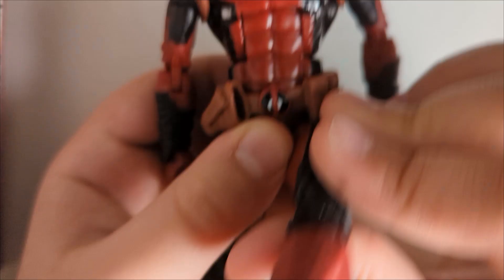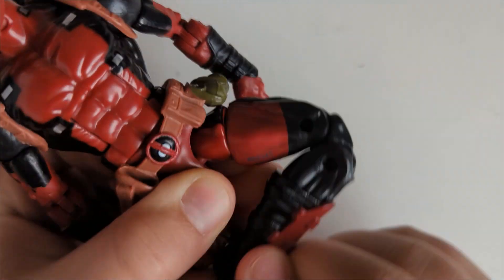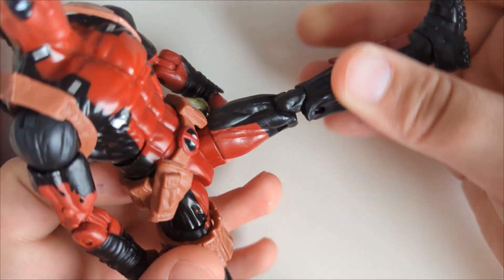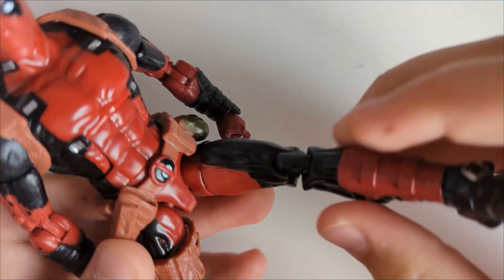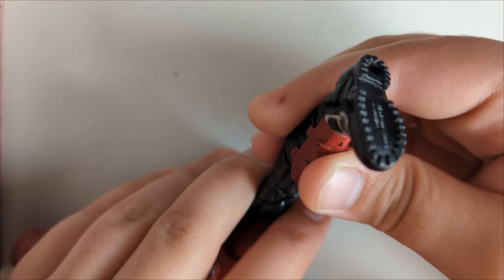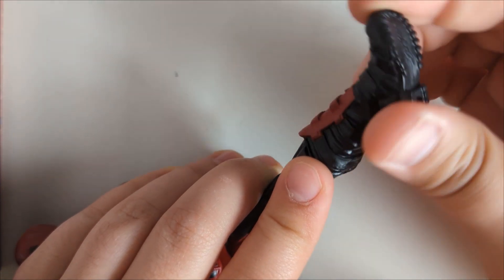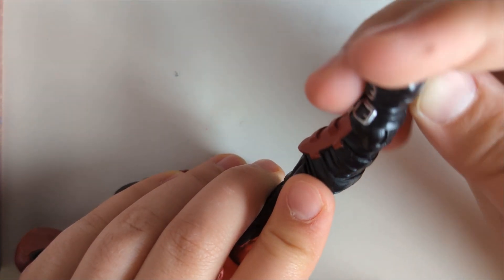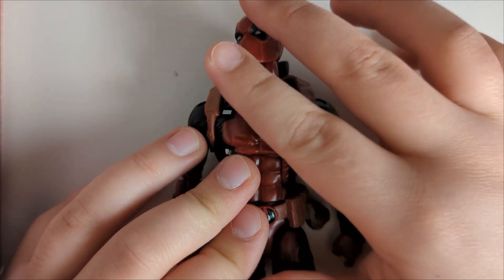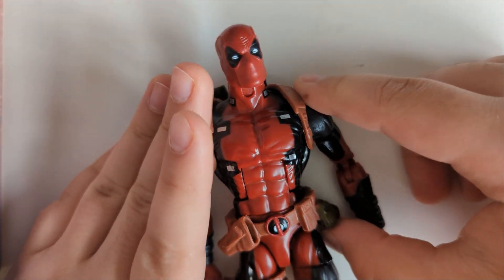The legs kick out really far. There's a thigh swivel and double-jointed knees. For some reason there's a boot swivel — I'm not sure what it adds, so tell me in the comments. I mostly use it for the figure's feet since they have a hinge, but when I try to spin them they just pivot. So a pretty normal set of articulation points for this figure.